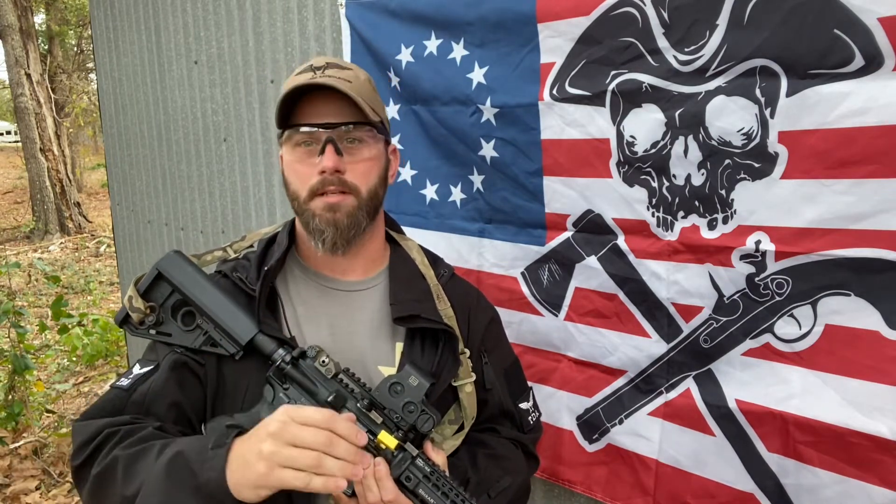I don't have the sling that I want. I don't have the optic that I want. I don't have the stock — or fill in the blank. Who cares, right? So here's the deal and I'll say it in front of everyone: I would rather you come with what you have and see how good a shooter we can make you with the setup that you currently have.